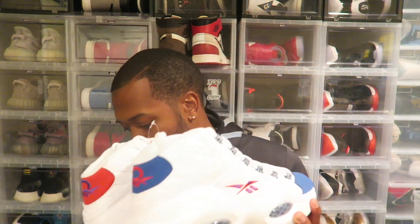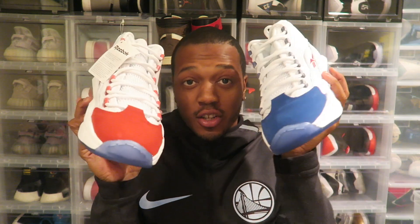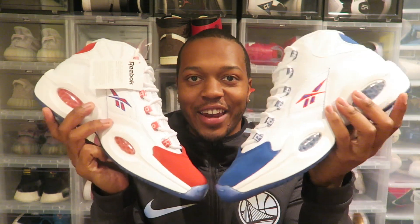Anybody that's kind of a fan of Allen Iverson will know about this shoe. We got the AI Questions and it's back in a different way because most people will know these are the two colorways — it'll drop both red and blue. So they call these the double cross and you get both.